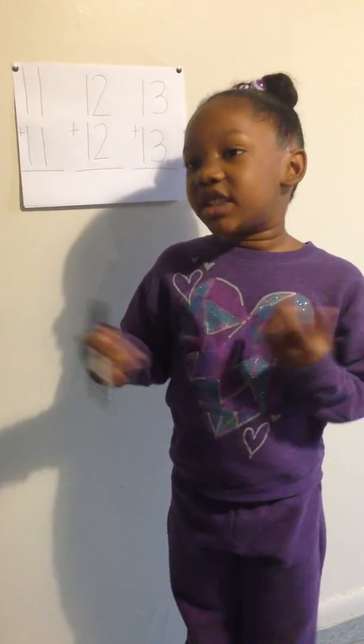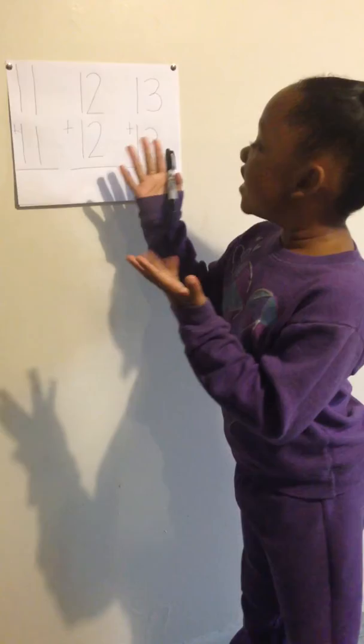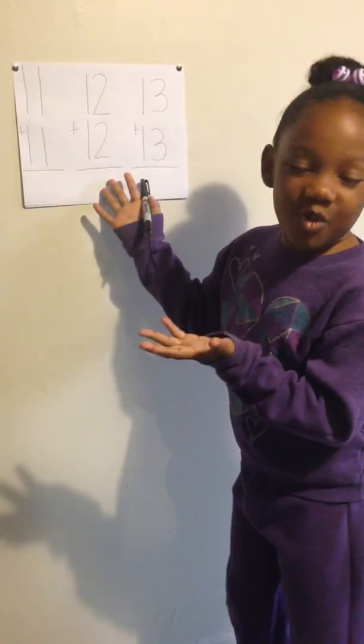Hi everybody, it's Amir's Opinions. I just want to make a quick video and I want to teach you how to act like me. Sometimes in school, your teacher makes you use little dots or blocks or your fingers, but this is an easier way.